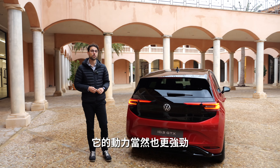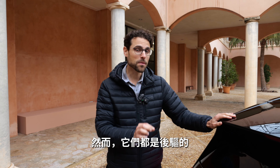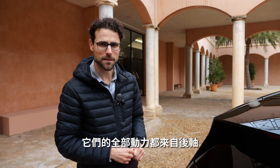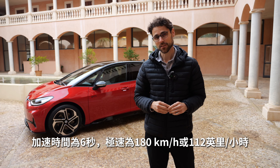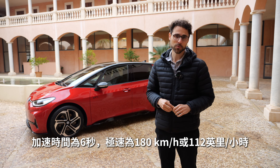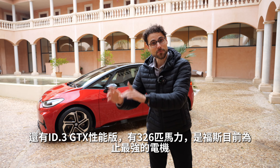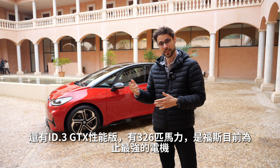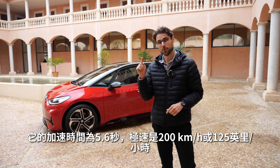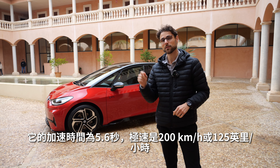And there's more power. There is a normal version and a GTX Performance version. However, both are rear-wheel drive — no all-wheel drive. The normal ID.3 GTX offers 286 horsepower, 6 seconds acceleration, and 180 km/h or 112 mph top speed, which is already quicker than the non-GTX model. Then the ID.3 GTX Performance version delivers 326 horsepower — Volkswagen's strongest electric motor so far — with 5.6 seconds acceleration and 200 km/h or 125 mph top speed.